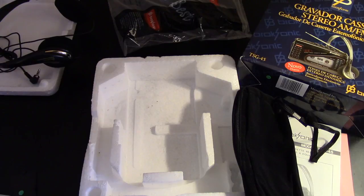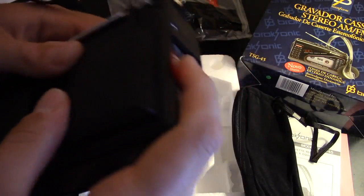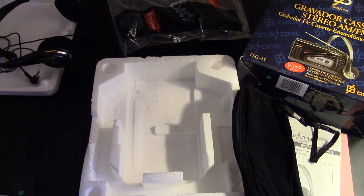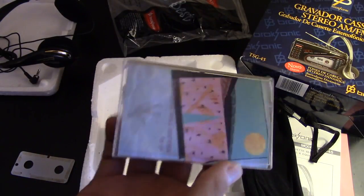I actually have my batteries on hand — came prepared! All right, let's put in the batteries. So I guess we know the speakers work!